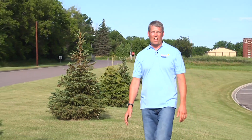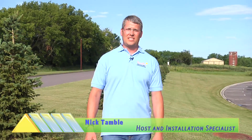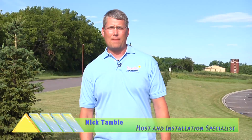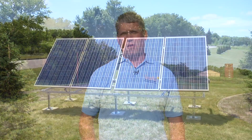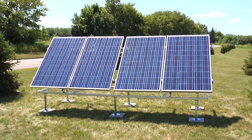With advances in solar energy technology, harnessing the power of the sun has become more efficient and cost-effective. Hi, I'm Nick Tamble. Today I'm going to introduce to you a solar pod by Maoli Engineering, which is a smart and simple invention with many benefits for residential and commercial applications.